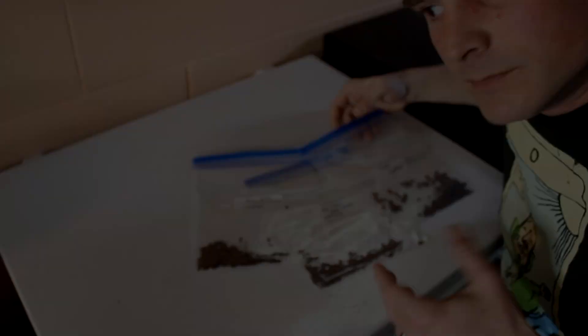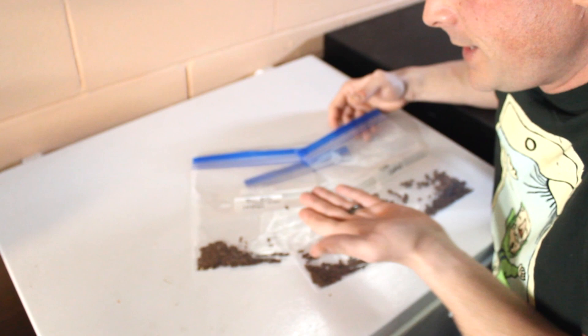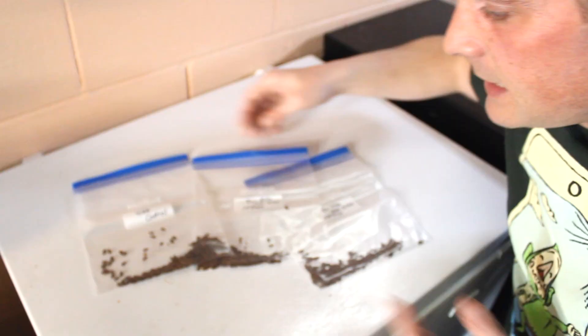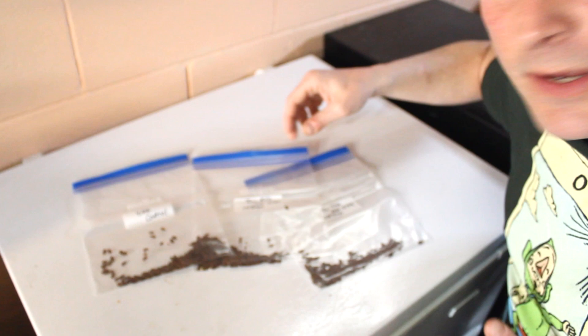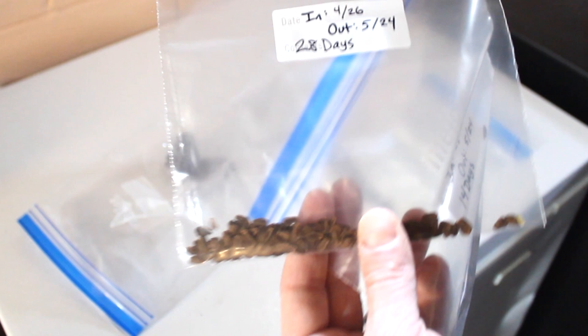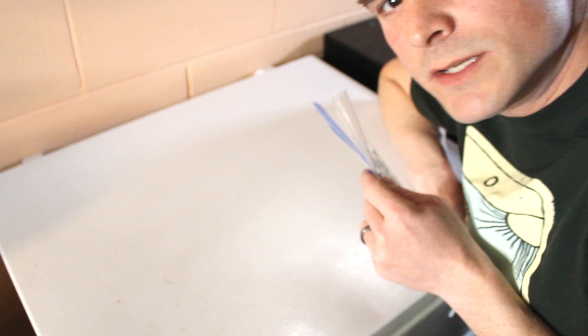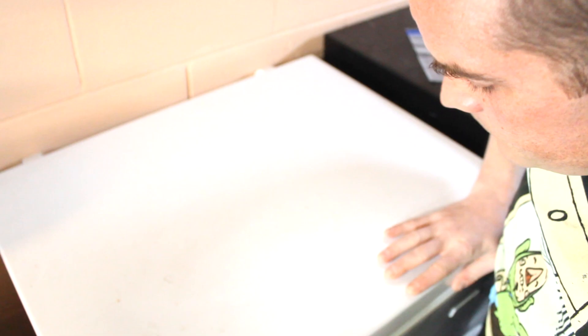All right, so I already portioned some of the seeds into three different bags — my three different experimental groups. I didn't count how many seeds; we'll determine how many we want to use once we reach May 24th. Here's my control, which will just be sitting out here the whole time. Here is what's going in on May 10th, so it'll be in there for two weeks coming out on May 24th. And here's what's going in today, to be out in 28 days on May 24th. In the freezer they go. Control will stay right here, as will the one going in two weeks later.